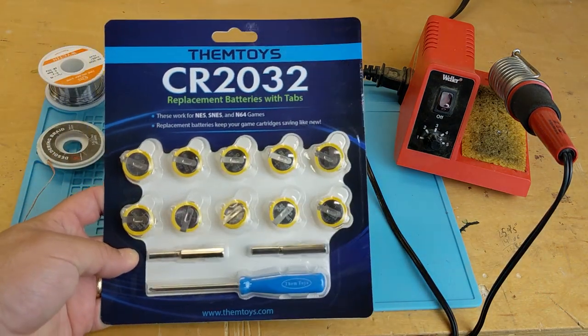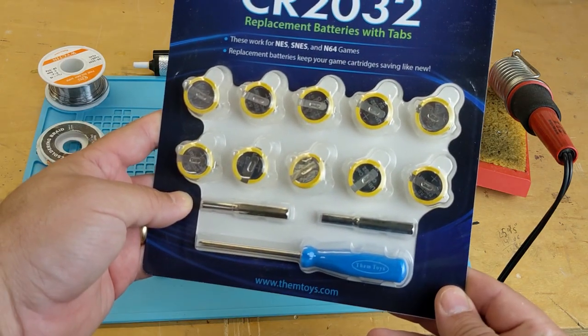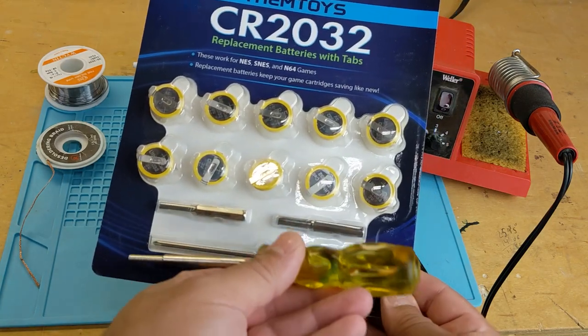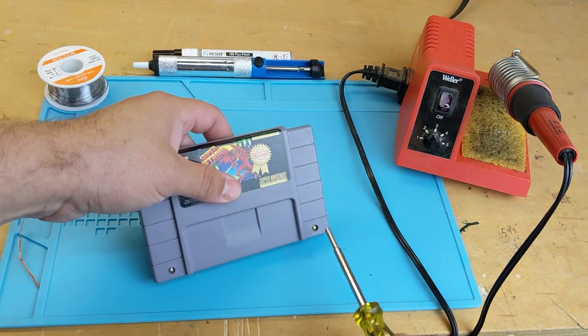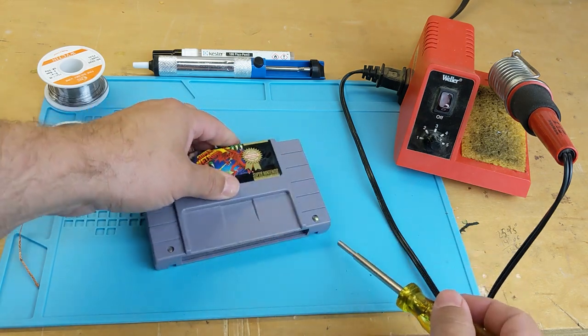Inside many older video games is a 3-volt watch battery. These are widely available on Amazon, and handy kits come with even the security bits you need to get into the cartridges. If you need to replace a large number of them, the batteries are also available on eBay in bulk — links are in the description below.